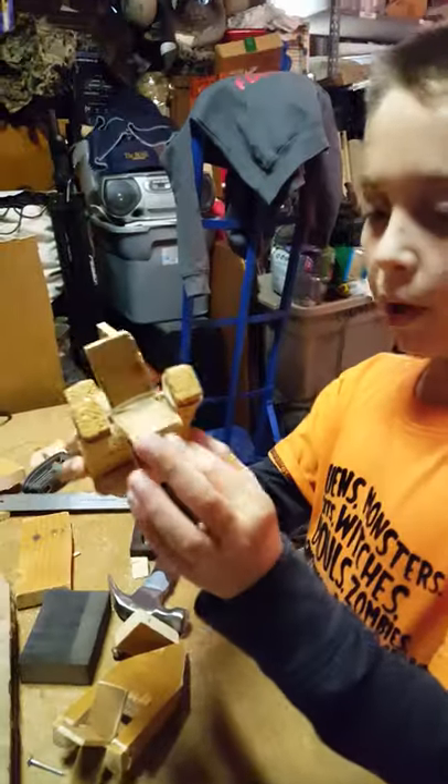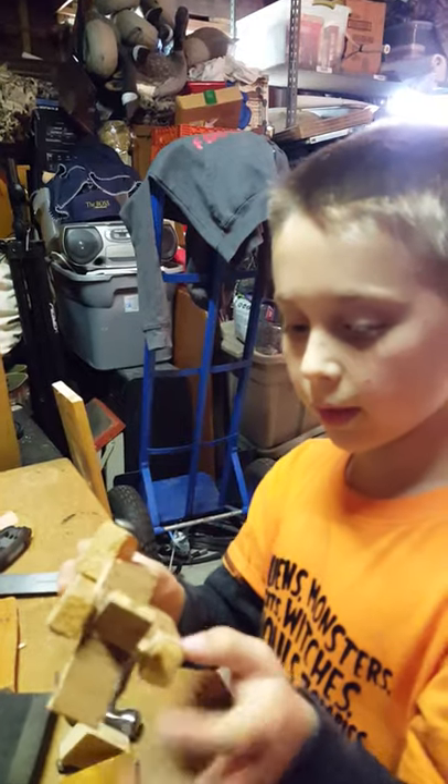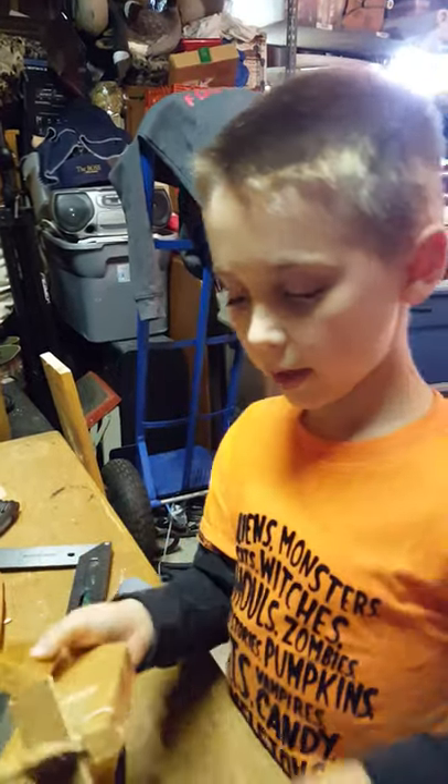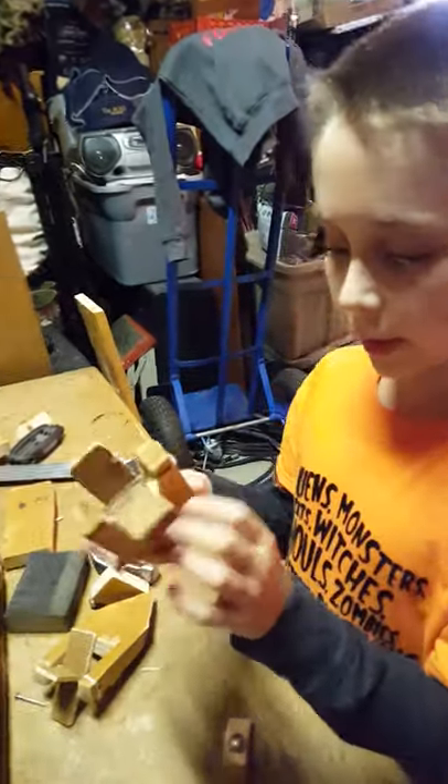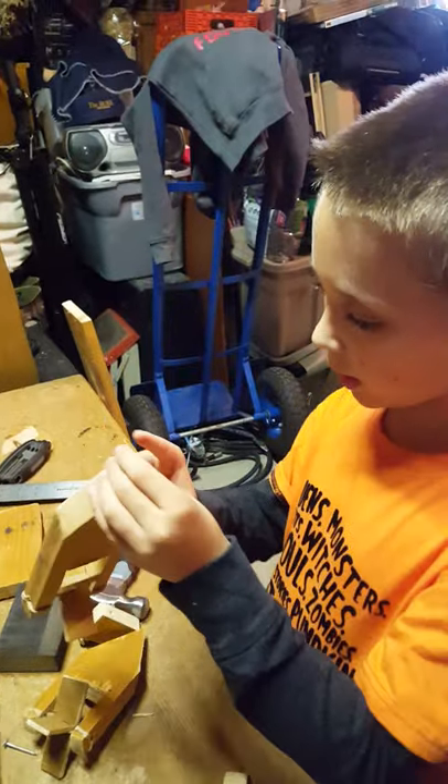This is the motor, and when you start it it's gonna keep on going to make it move. You guys can have like a race.